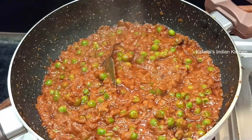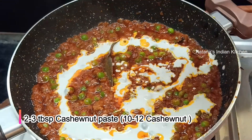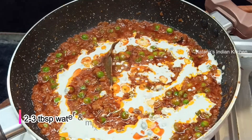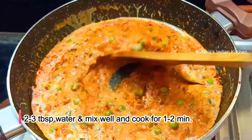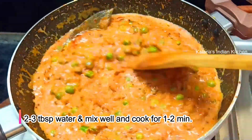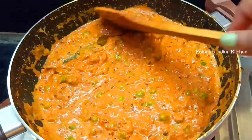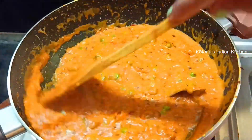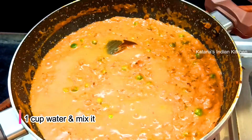Now we will add kaju paste — about 10-12 cashews soaked and ground into a paste. We will mix it well. You can see that the kaju paste is thick and the color has changed. Now we will add 1 cup of water.